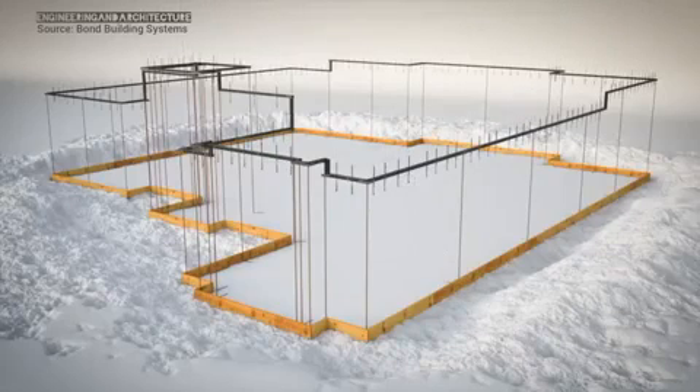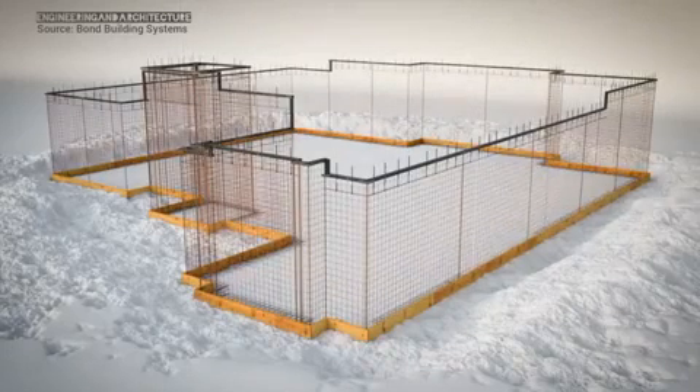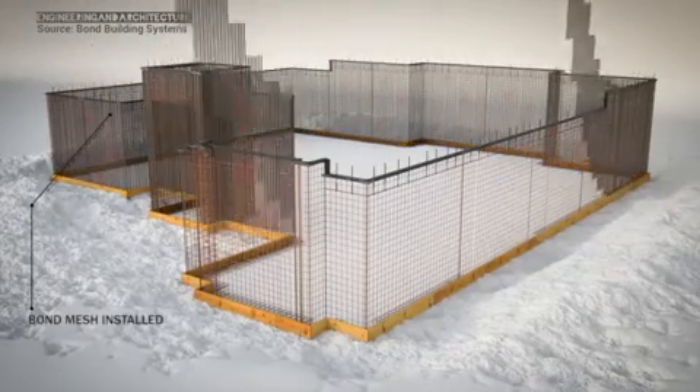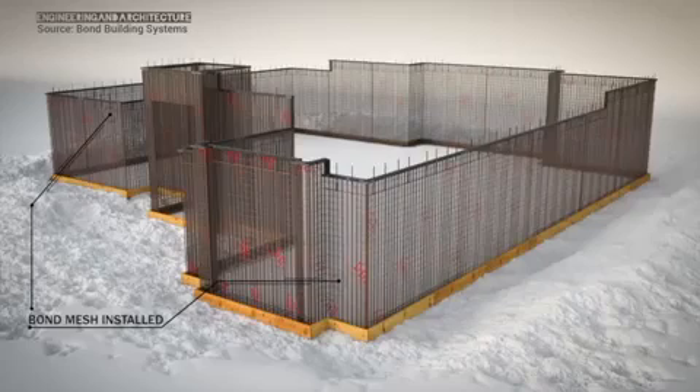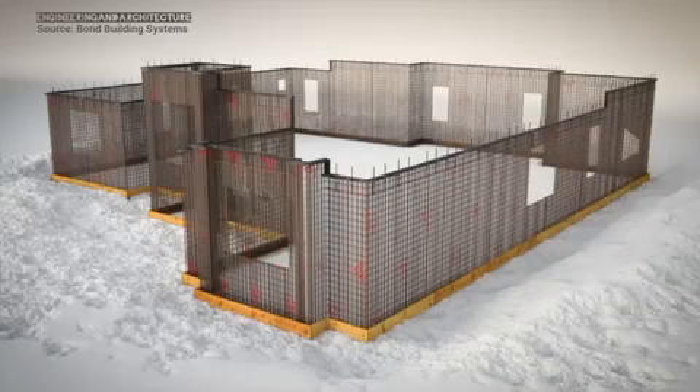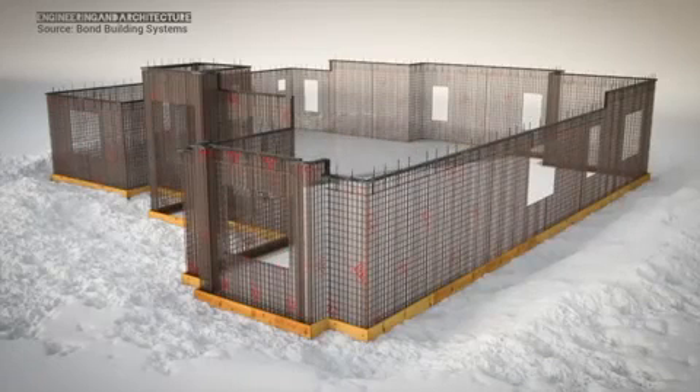Then, bond hurricane straps and the horizontal rebar are installed. After that, two layers of road mesh and one layer of bond mesh are added. The result is a three-layer steel cage forming the exterior perimeter walls for the structure, with the steel curtain extended into the footer when it's poured. Window and door openings are cut out and the concrete floor is poured.